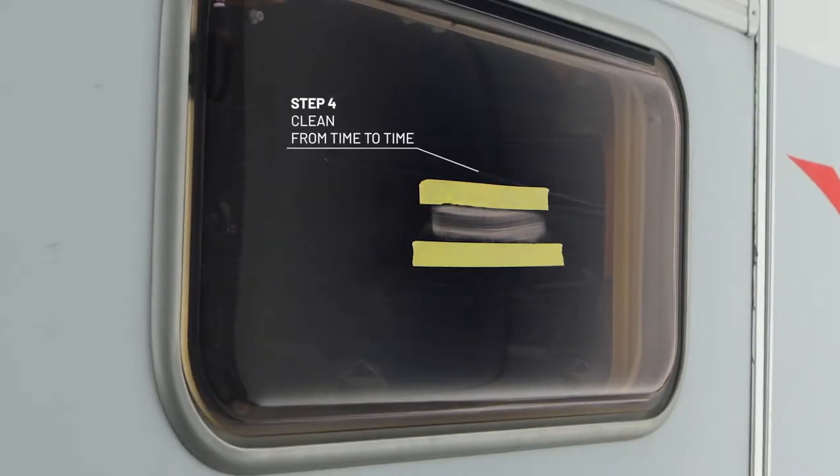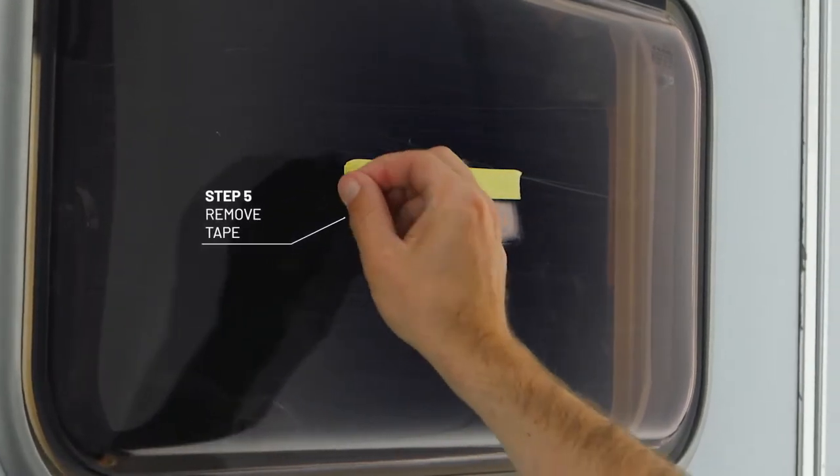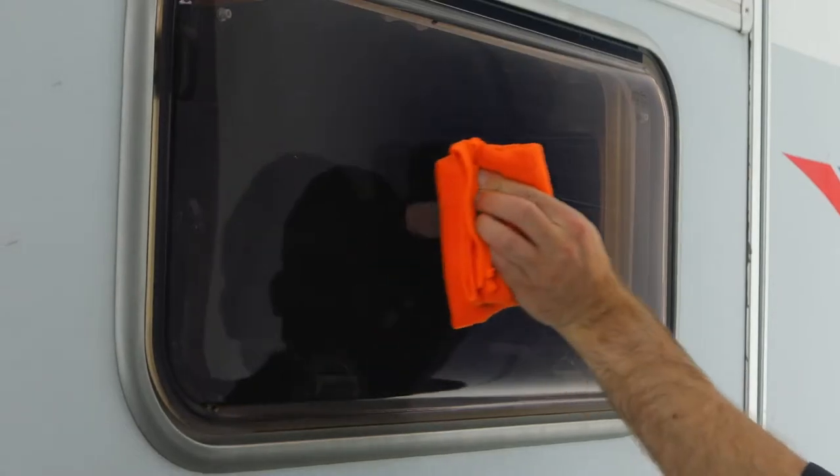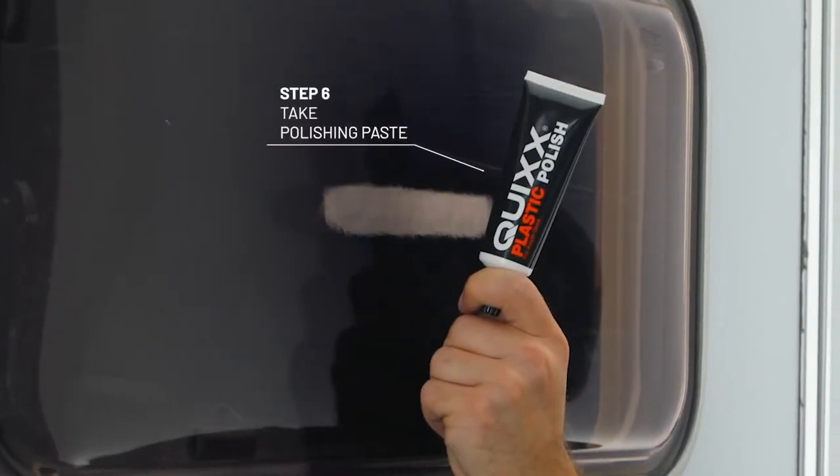Quickly clean the area. Perfect! Remove the tape. Now apply some paste into the scratch.